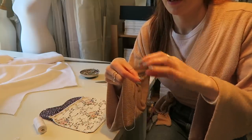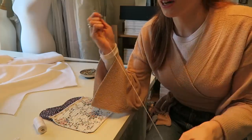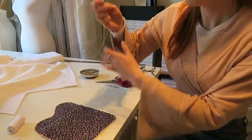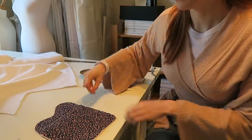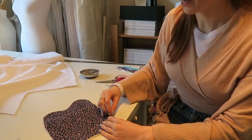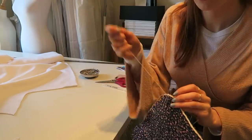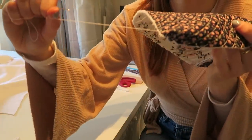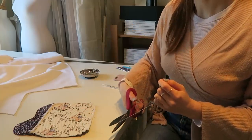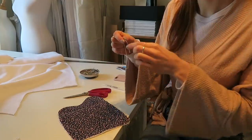I'm doing the second patch pocket but I hardly ever do patch pockets and forgot how to get a good curve, so I watched a tutorial on YouTube and remembered. I've threaded up a needle with a knot at the end, and before I press the edges down to get a nice curve, I just do a really loose tack around the bottom curve of the pocket. You can see when I pull it, it goes into itself — it's so much easier to manipulate when you're ironing. Then I'll chop off a length and do the same on the other side, and then you can iron it and sew it onto the front.